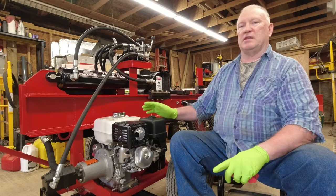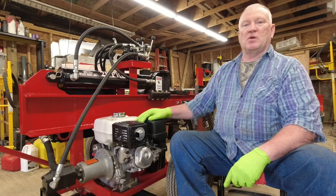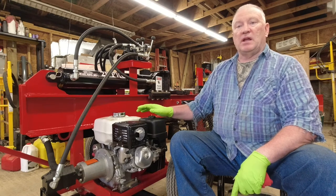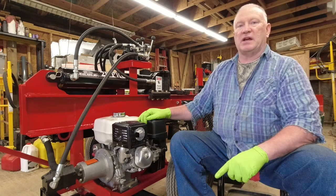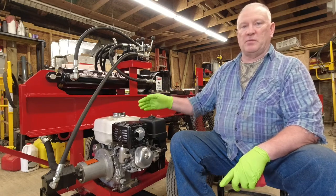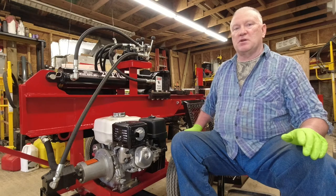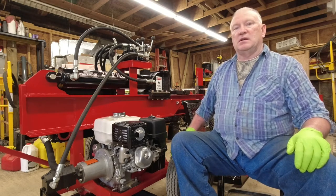I just warmed the engine up and now I'm going to drain the oil. On my last video about changing oil in my wood splitter, I didn't warm the oil up — I thought that would be a good idea — and the other thing I didn't do was tilt the engine a little bit so it would drain out faster. So I have my floor jack over here and I'm going to jack it up an inch or two and then we'll crack the case open and drain the oil.